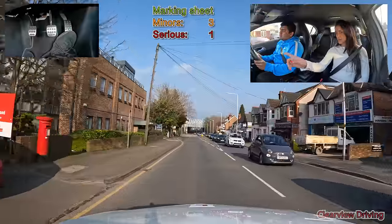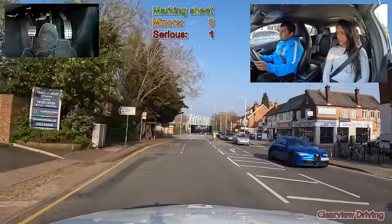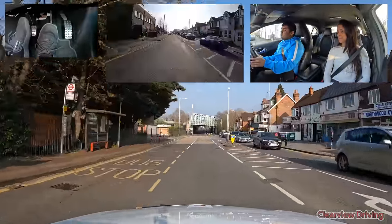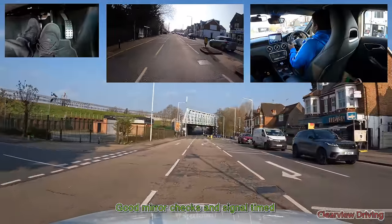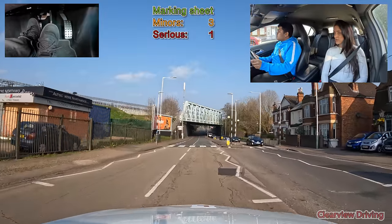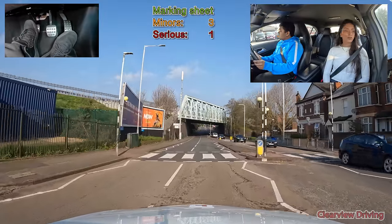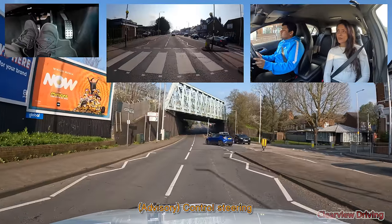I'd like you to take the second road on your right — this is the first one here, take the second road. As we're getting closer to the right turn, Malfus does swing towards the left as we're approaching. Had somebody been in that left-hand lane, this would have been an issue.